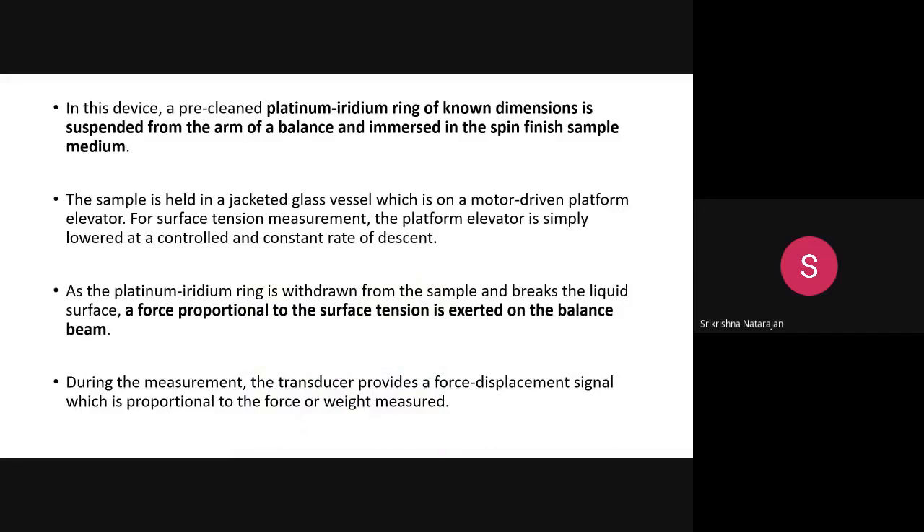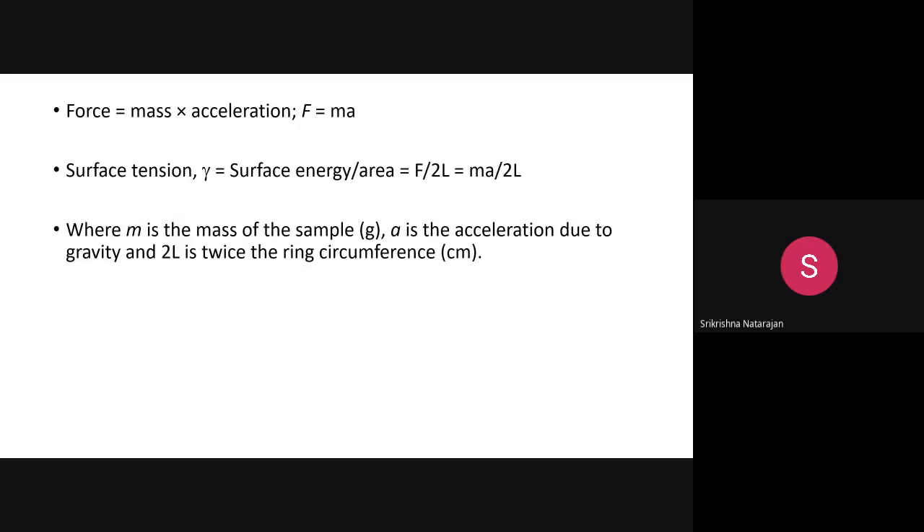For good wetting, reference values are: non-ionic surfactants 30–40 mN/m, anionic surfactants 28–33 mN/m. Since spin finish is a combination of chemicals like a cationic and non-ionic agent, the resulting spin finish solution should have a surface tension less than 30 mN/m to properly coat the fiber. If surface tension is too high, the fiber will not get wet.